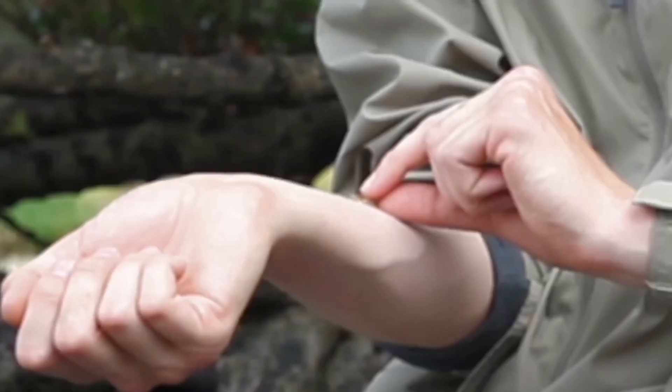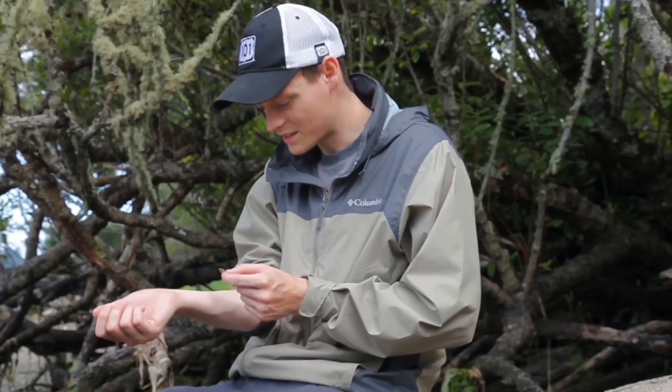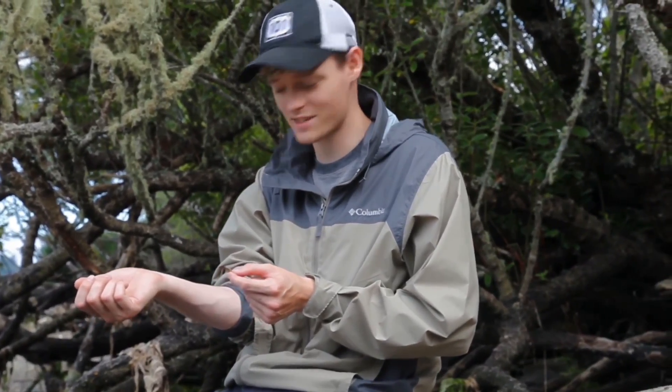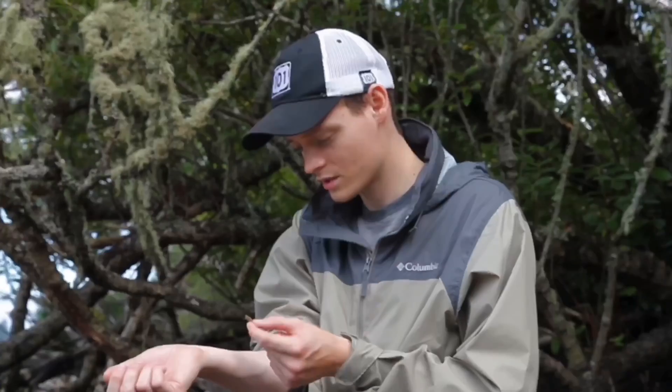Alright, we're removing the parasite now. It doesn't seem that this parasite tried to attach itself to me even after five minutes of being on the skin, which is a relief. So to answer the most common question — can these invasive parasites attach themselves to humans? The answer is no.